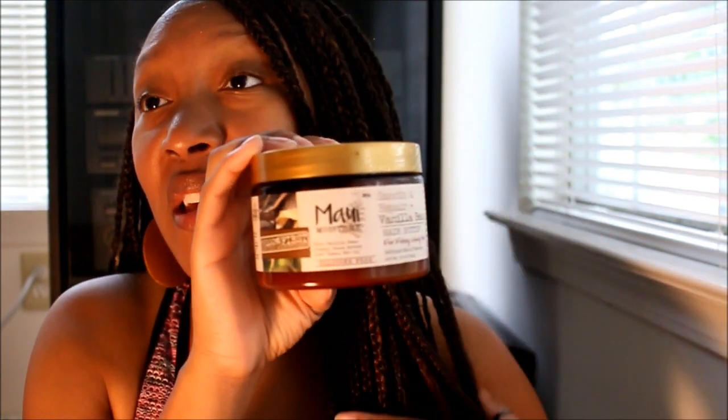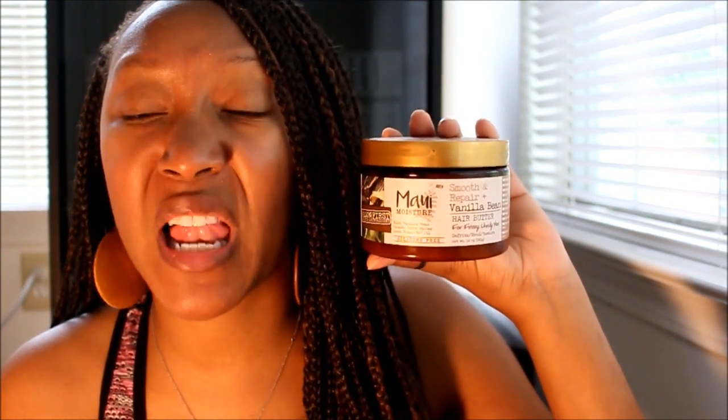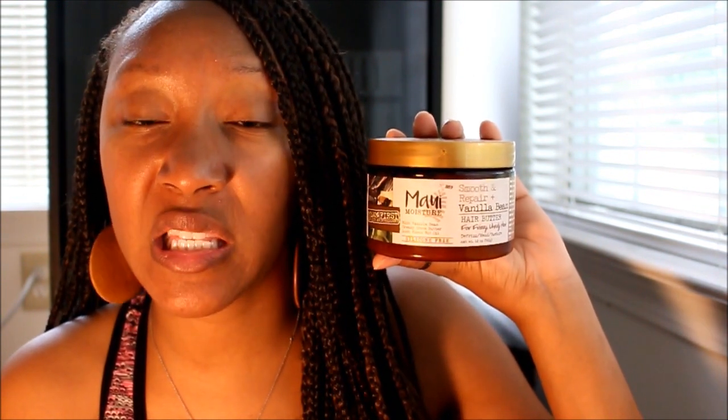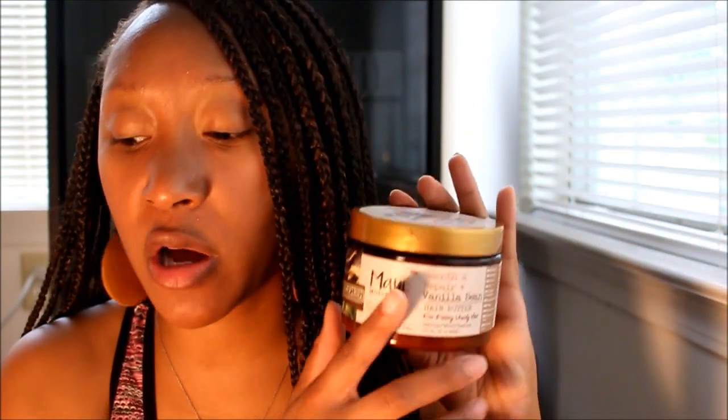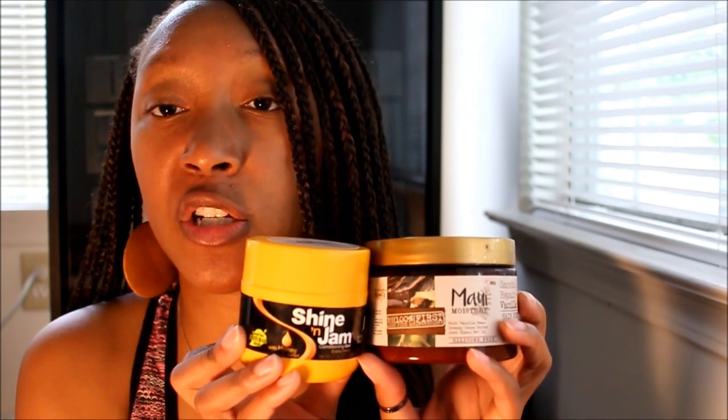Last but not least, my third combination of products: the Maui Moisture silicone-free hair butter. This is a great product to use as a moisturizer underneath your braids — it helps lay down your hair so it seals nicely in with the braids, and it's an anti-frizz product, very helpful for those who suffer with frizz. In conjunction with this, I use the Shine and Jam conditioning gel extra hold. Both of these products together are amazing and will definitely keep your hair moisturized underneath your braids.